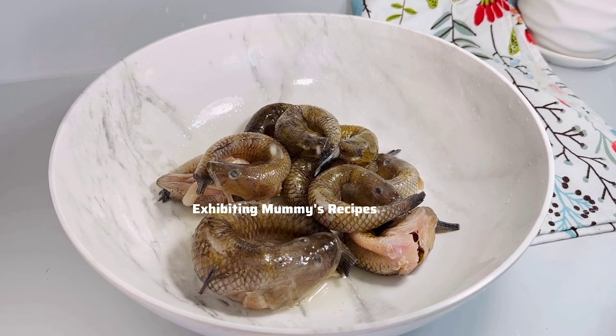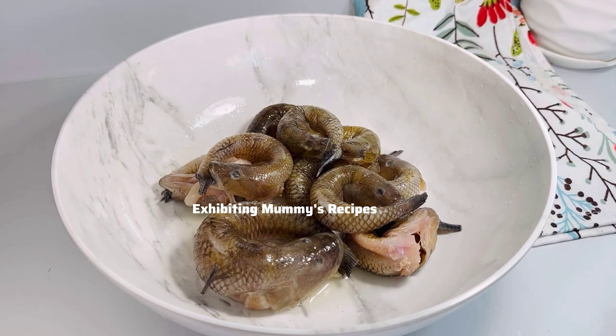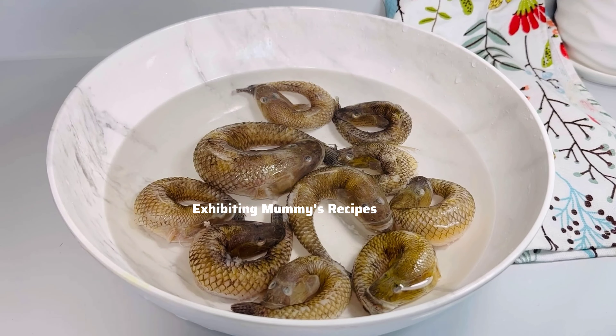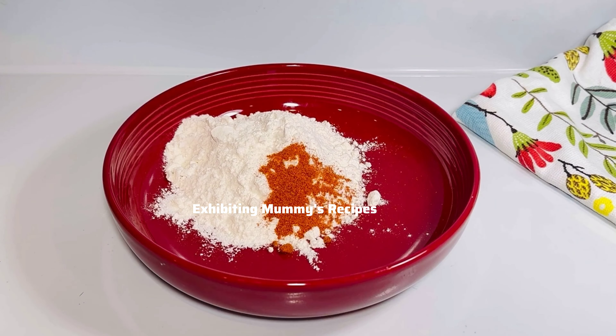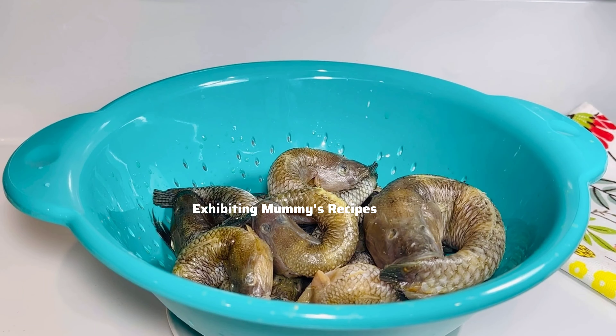I'm going to add some lemon juice and let it sit for maybe a minute, then add some water to wash it again very well. Then I'll add my salt. Don't worry about the ones that have opened — when I'm about to drop them in the oil I'm going to fold them perfectly again. I'll add my all-purpose seasoning; if you don't want it please omit it, but it helps the fish — it adds flavor and also removes the fishy smell. And this is my all-purpose flour and my cayenne pepper or chili pepper.